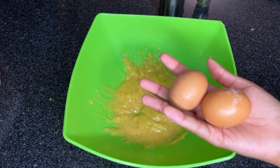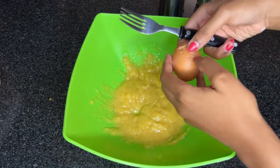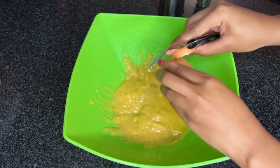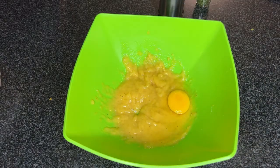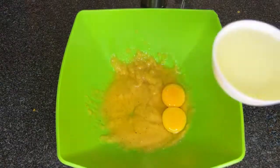Next, let's add our eggs. I am using two large eggs, but if you have smaller sized eggs, don't worry — you can just use three eggs.